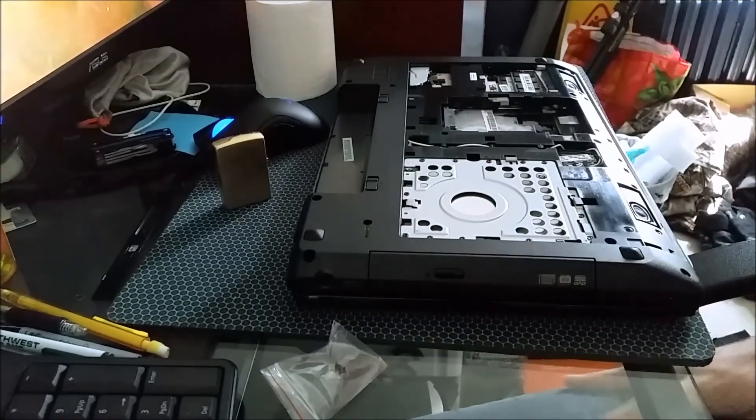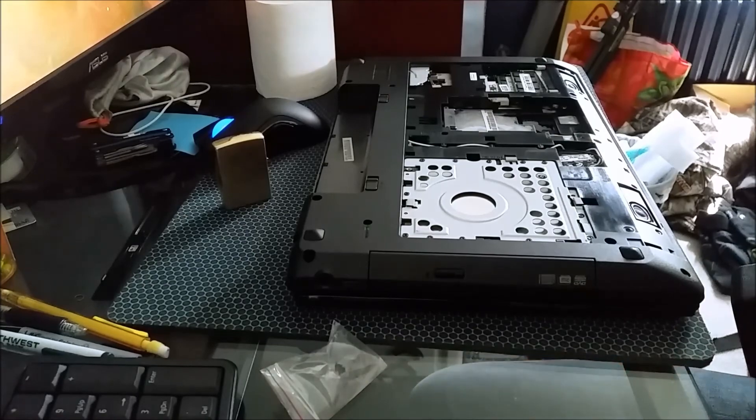Go ahead and put everything back in and you should be ready to rock and roll.